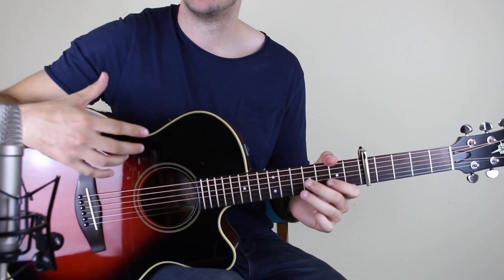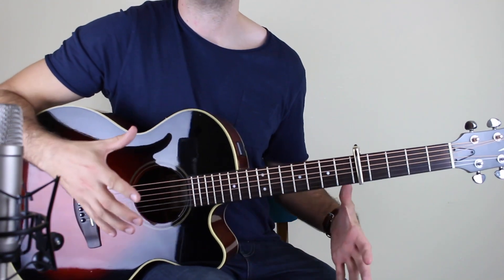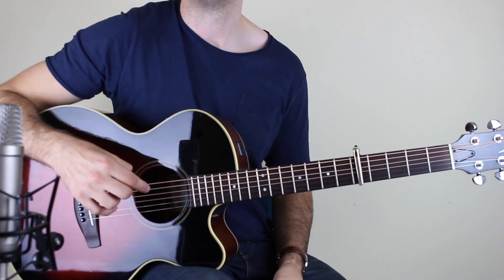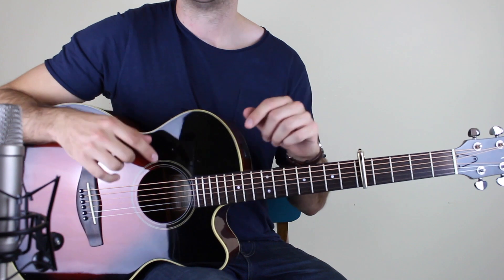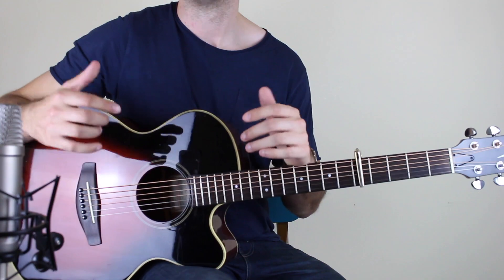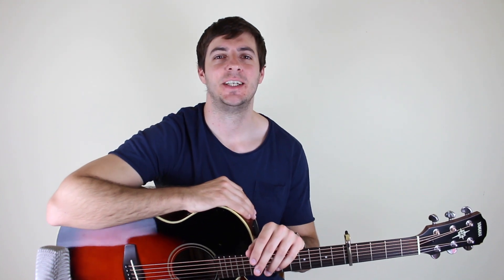That just goes round and round, so I'm going to leave this video here — I don't want it to be really long. To make your learning process on the website as easy as possible, I'm going to divide this into two parts. If you're watching on YouTube, the link in the description at the top will take you to the second lesson. I hope you've enjoyed today's lesson — please give me a thumbs up, share it with your friends, leave a comment, and subscribe for more. Don't forget to head over to sixstringfingerpicking.com for more fingerstyle and songwriting guitar lessons. See you next time — cheers, bye bye!